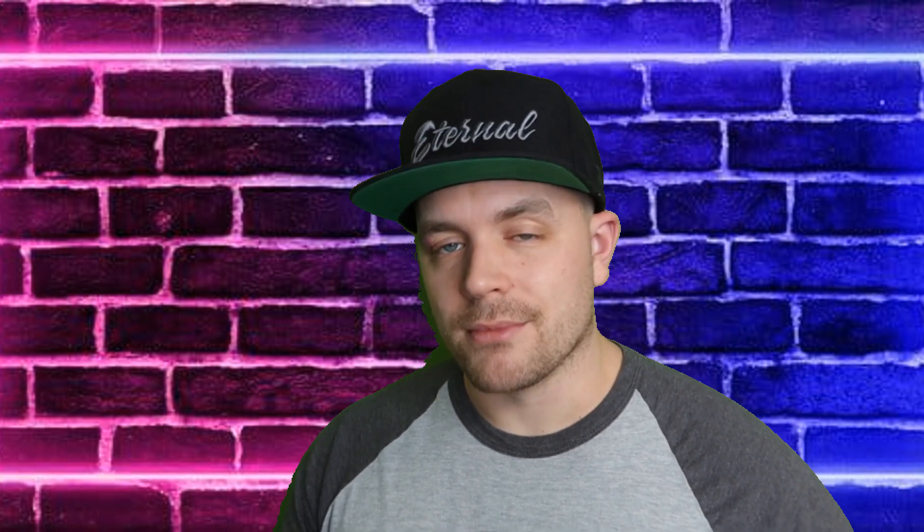You guys know the drill — if you enjoyed this video, smash the thumbs up, it's a huge help to me here on YouTube. Of course, hit the subscribe button to stay up to date on all future videos here on the Retro Gaming Guy YouTube channel. Thank you guys so much for watching, thanks for the support, I'll see you on the next video.